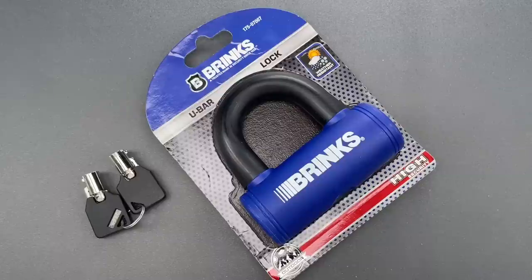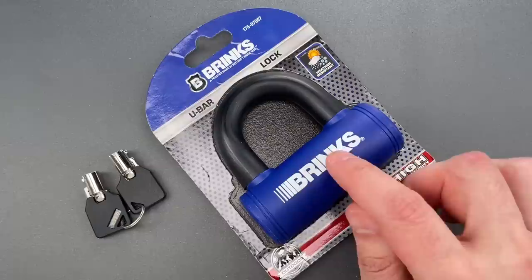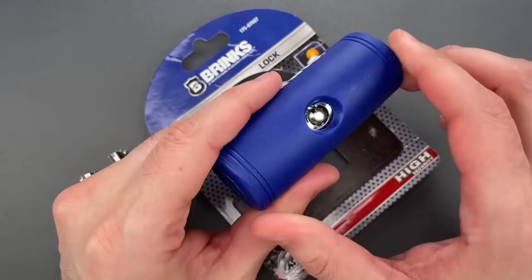This is the Lockpicking Lawyer, and what I have for you today is a Brinks Mini U-Bar Lock, Model 175-07007. It's a product I previously featured over seven years ago, and as I was re-watching that video recently, I noticed that I made a mistake. I said that the tubular core inside is resistant to impressioning, and that's simply not so.